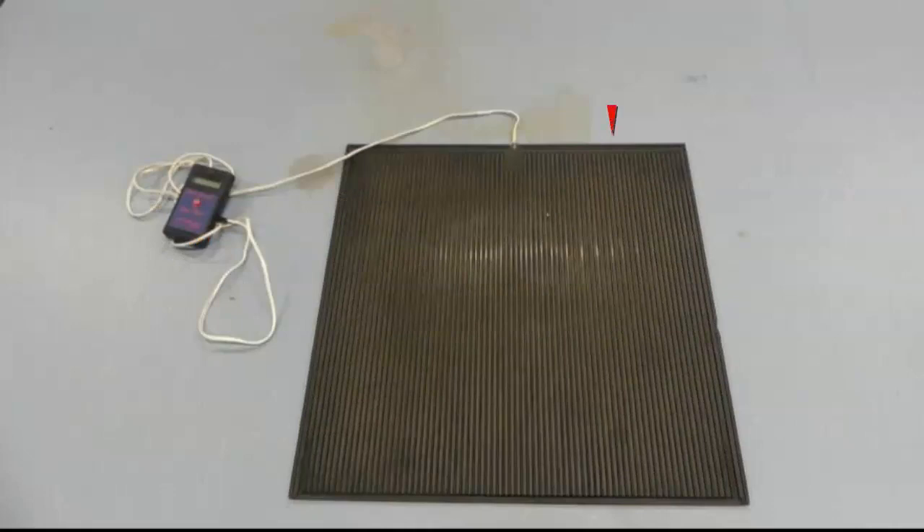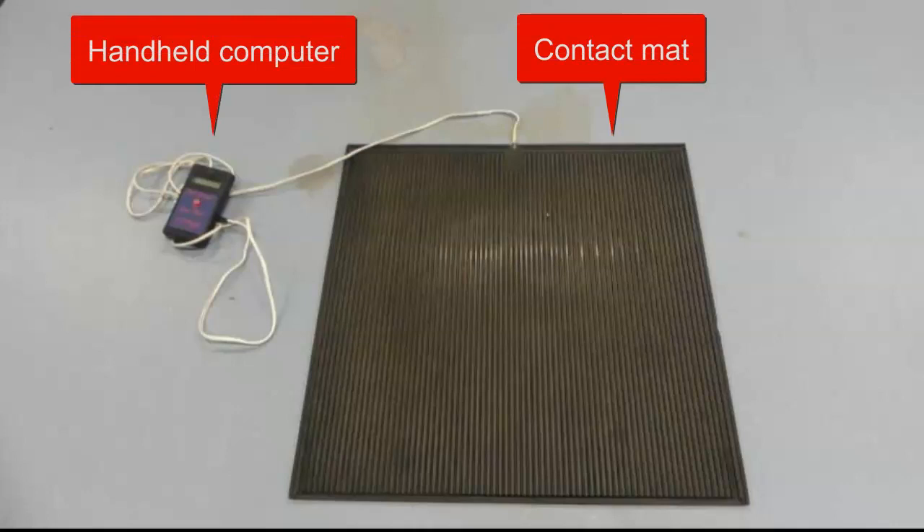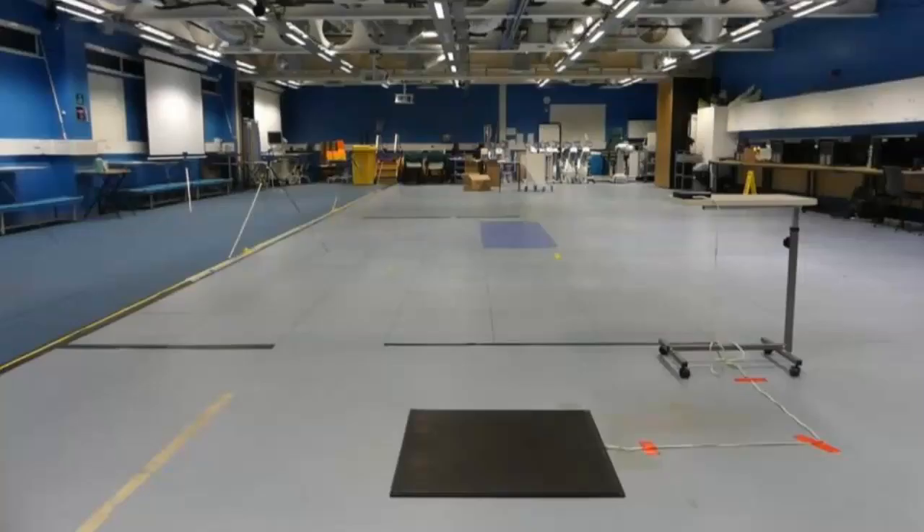The system is made up of the contact mat and also the handheld computer, which will display both flight time and jump height. In order to set up, you simply place the jump mat on a flat surface and take down any of the trailing wires, then you are ready to go.